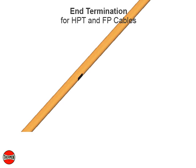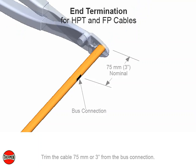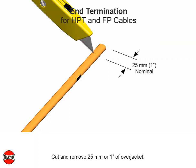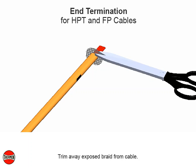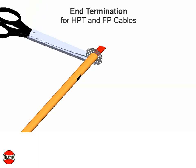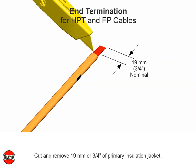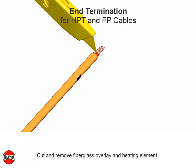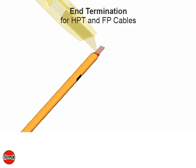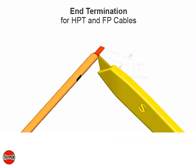End termination for HPT and FP cables. Trim the cable 75 millimeters or 3 inches from the bus connection. Cut and remove 25 millimeters or 1 inch of over jacket. Cut and remove fiberglass overlay and heating element. Trim away exposed braid from cable. Cut and remove 19 millimeters or 3 quarter inch of primary insulation jacket. Cut and remove fiberglass overlay and heating element. Push any remaining heating element wire under the primary insulation jacket. Cut and remove 6 millimeters or 1 and 1 quarter inch of paring jacket.